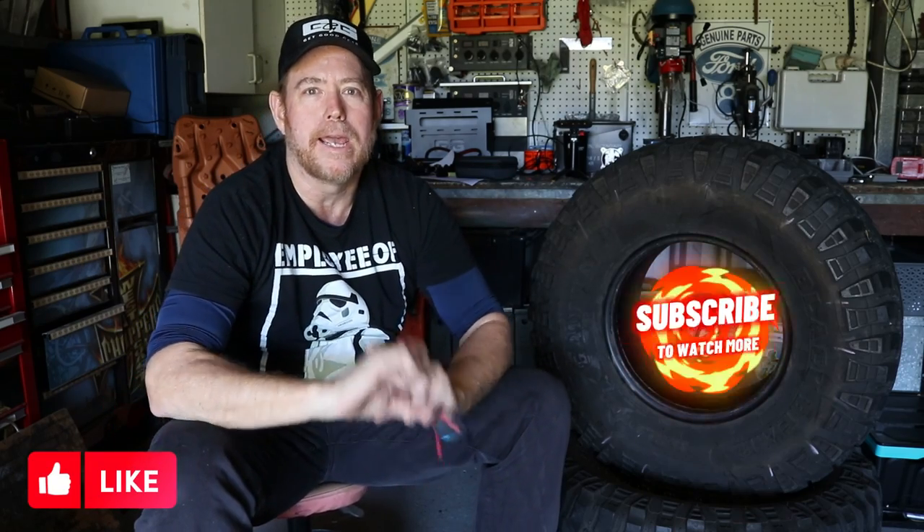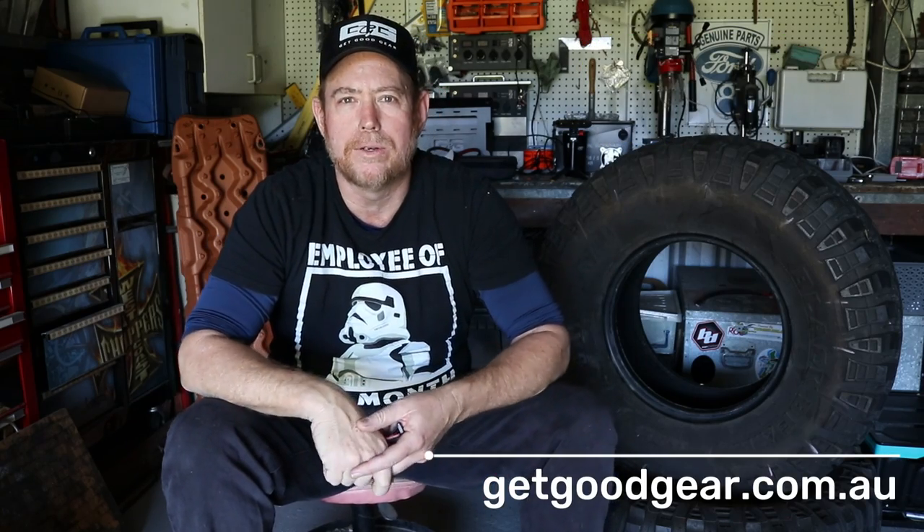Coming up next on our Creality Ferret 3D Scanner Series, a quick video on how to make your own scanner spray in your shed at home. I'm Ben from www.getgoodgear.com.au, the home of news, reviews, and a handful of items that you can buy shipped to your door.